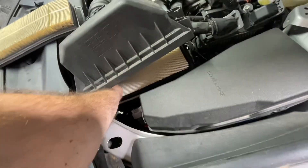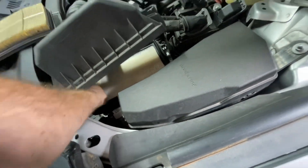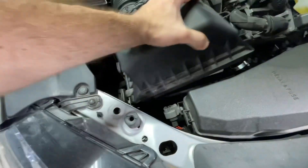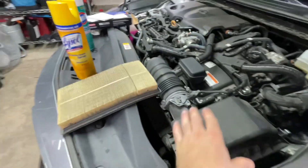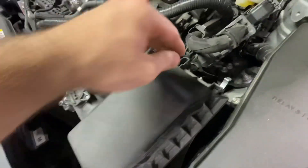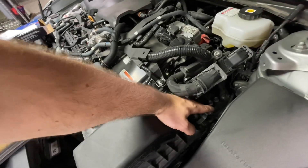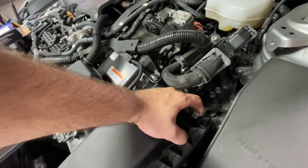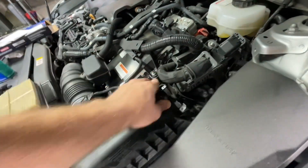Go ahead and flop that back in there. Go ahead and pop those, put them back in — wherever you want to call those. Apply your pressure, put your clips on. There you go.